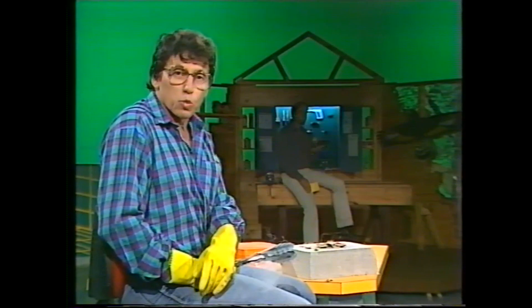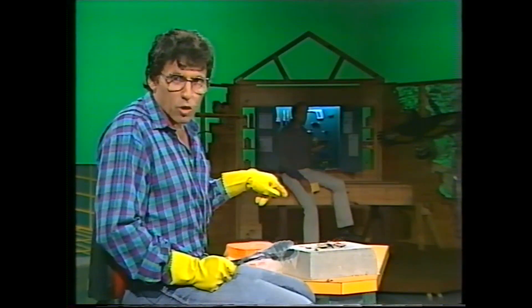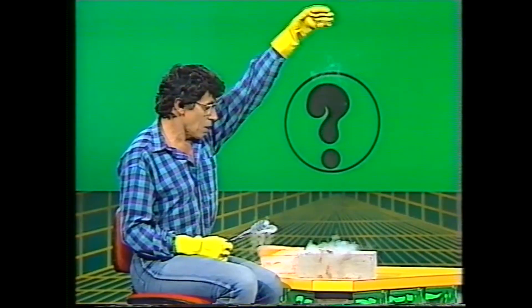Why don't you talk to your science teacher and see if you can persuade him or her to get some liquid nitrogen to try this experiment and also some others at school.